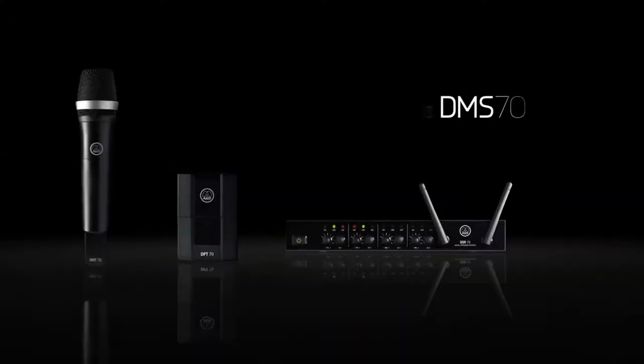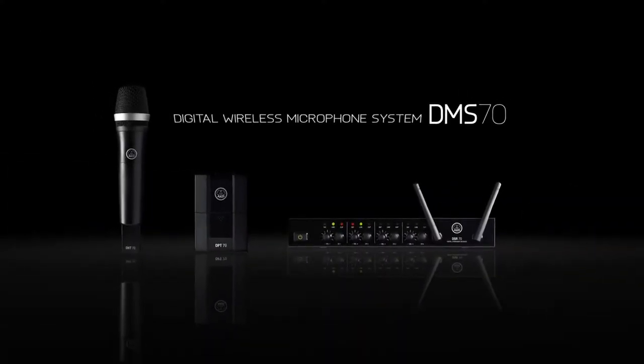The AKG DMS70. Compromise wires. Not your sound. The AKG DMS70.